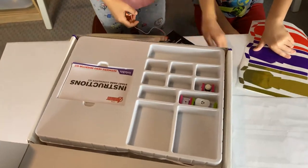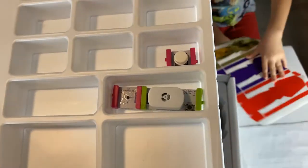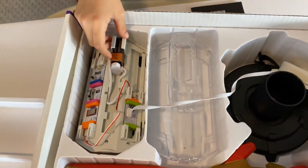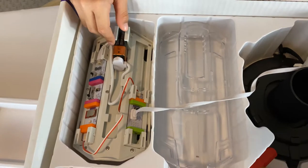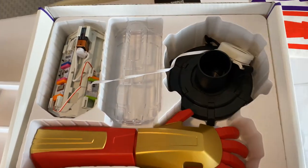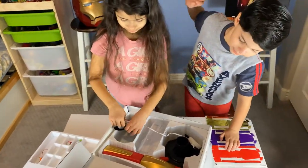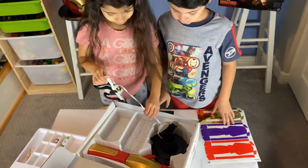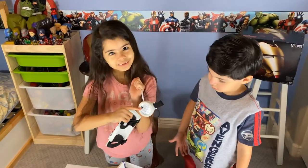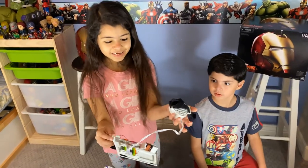So it comes with 18 pieces. This is the manual. These are some sensors — there's three sensors right there, four with that one. We actually already populated some of the sensors, and we're going to show you what they are and what they do. You can type stuff in here — you can type a secret message.